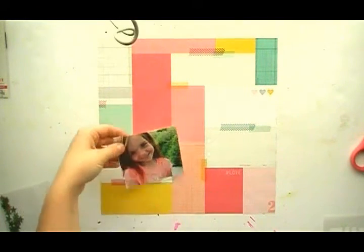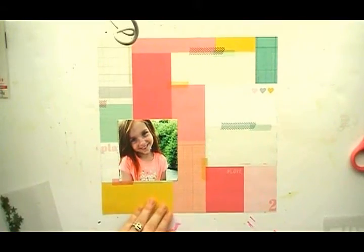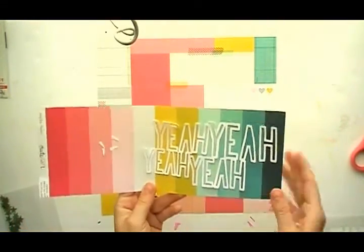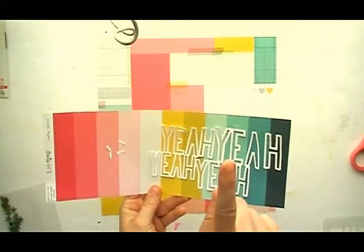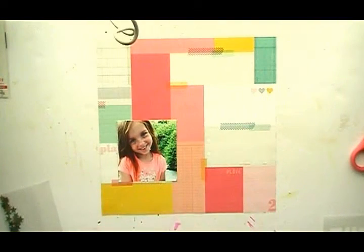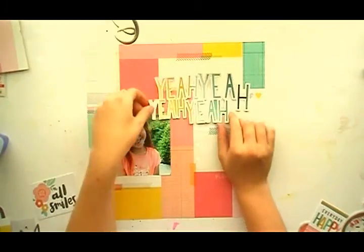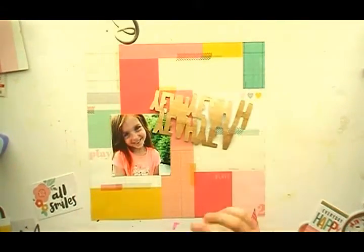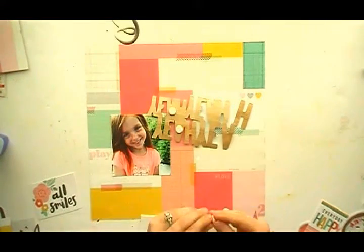Hey guys, welcome back to my channel! Today we're doing a layout using the August hip kits. I think I've got my mojo back — I think it was the cut files that was missing in my last video. I felt like I was in a funk and I wasn't loving my layouts, but now I am moving through the layouts and loving everything I'm coming up with.